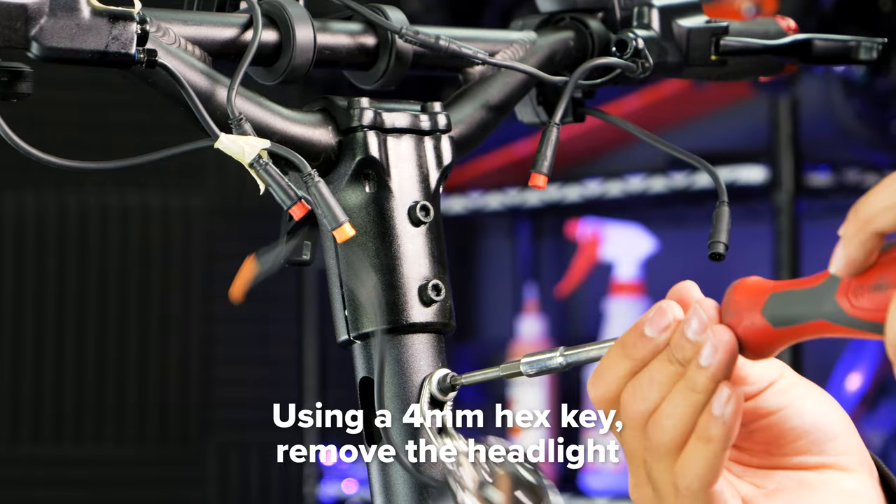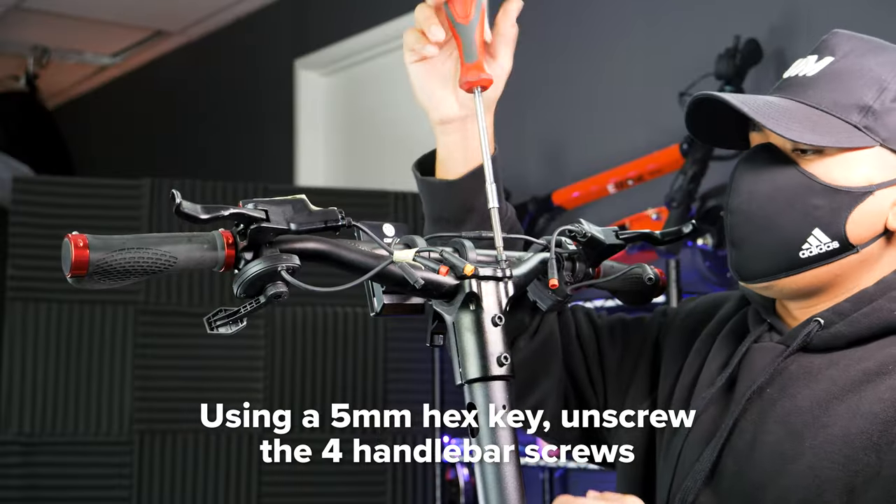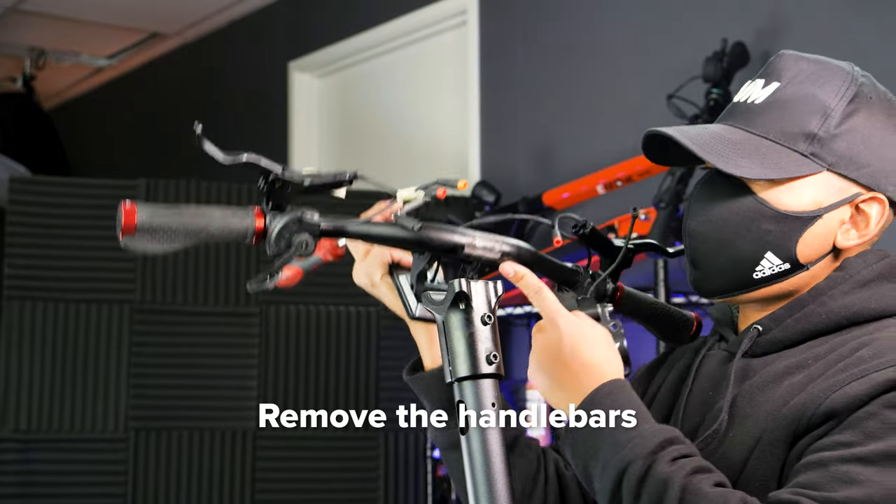Next, use a 4mm hex key to remove the headlight. Now you can remove the four screws on the handlebar with a 5mm hex key. Place the handlebar to the side.